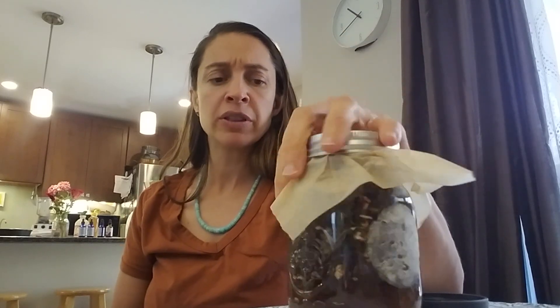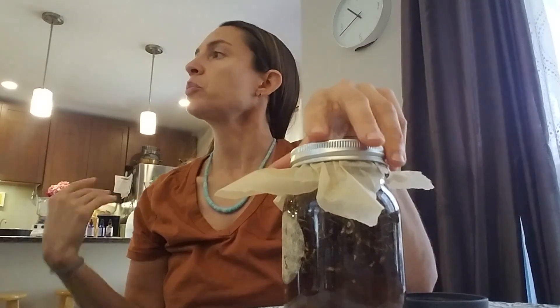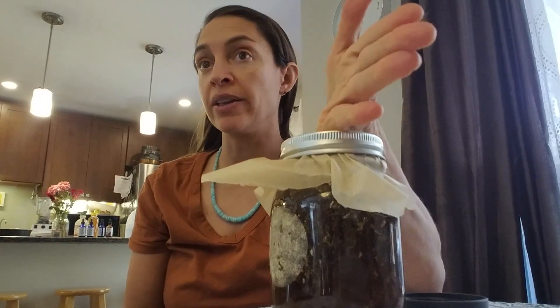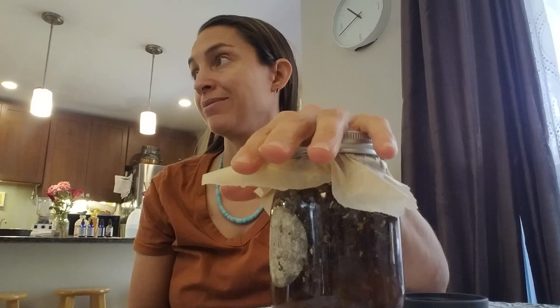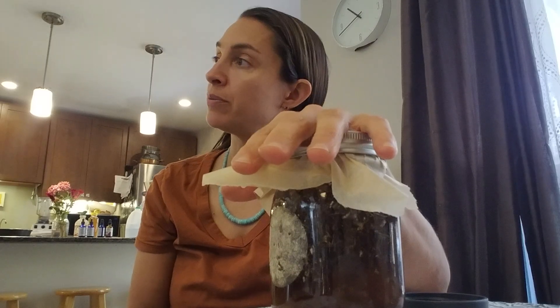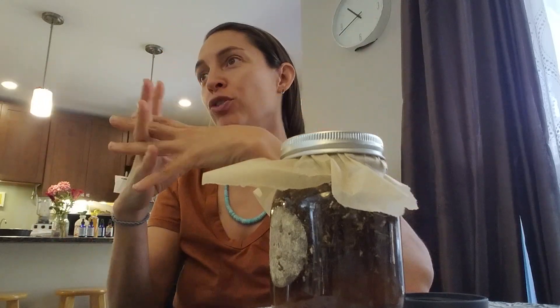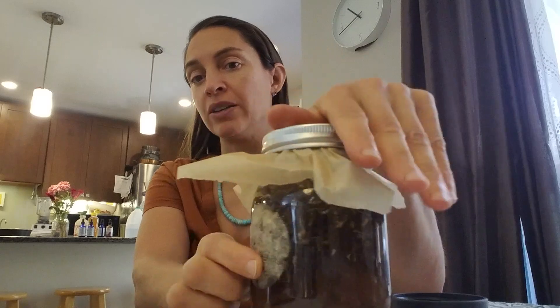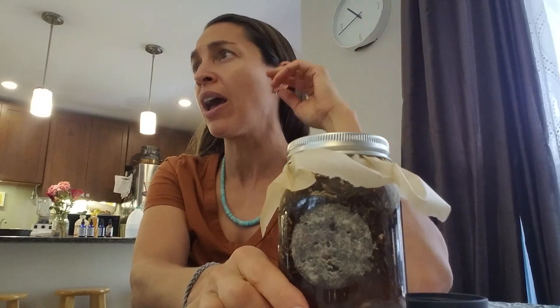You want to use a sunny window. I don't know where this came from, but people on the internet are saying you make them in the cabinet — and that's not true. You extract them in the sun, and after you strain them you put them in the cabinet. It's a solar infusion; you're using natural sunlight to help pull the material into the menstruum — into the liquid.